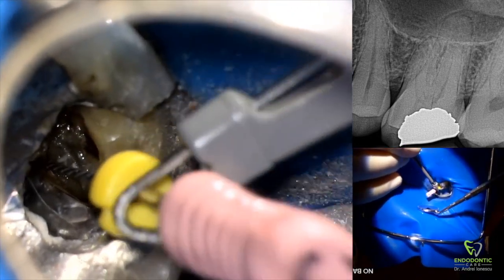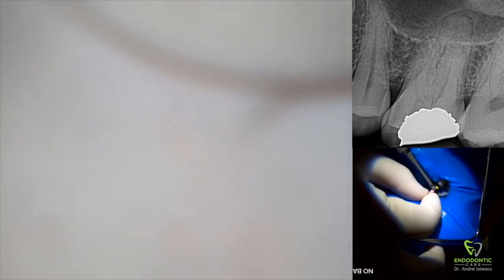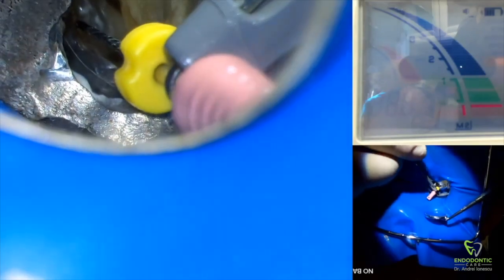We'll hook on the apex locator, pass the file through the apex — you can see a little bit of red on the apex locator — and then gently pull back on the file until the reading is right at the bottom of the green. Once we get a pretty stable reading at the bottom of the green, we stop and take that as our preliminary working length of the distal buccal canal. That's our length.